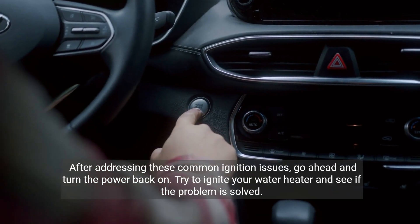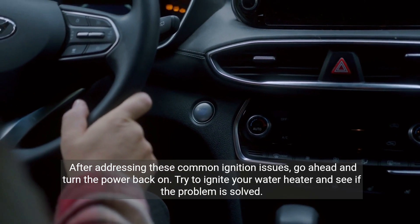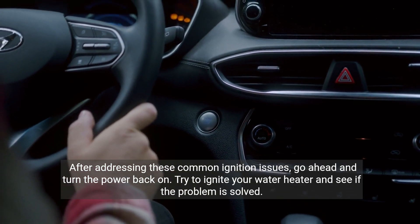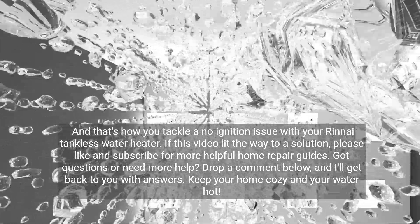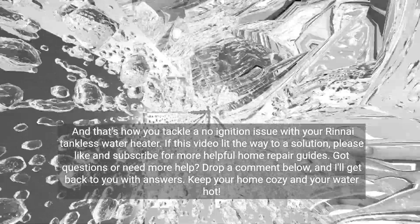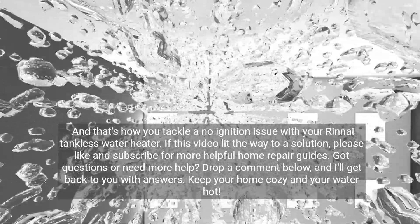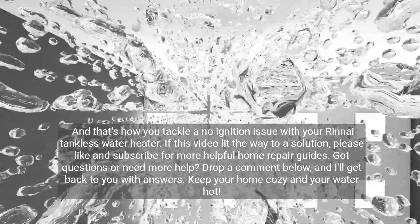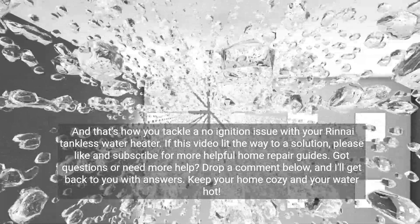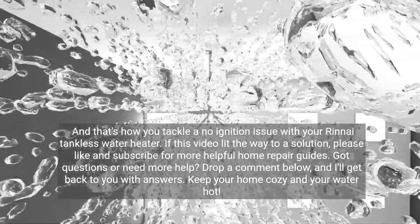After addressing these common ignition issues, go ahead and turn the power back on. Try to ignite your water heater and see if the problem is solved. And that's how you tackle a no-ignition issue with your Rinnai tankless water heater. If this video lit the way to a solution, please like and subscribe for more helpful home repair guides. Got questions or need more help? Drop a comment below and I'll get back to you with answers. Keep your home cozy and your water hot.